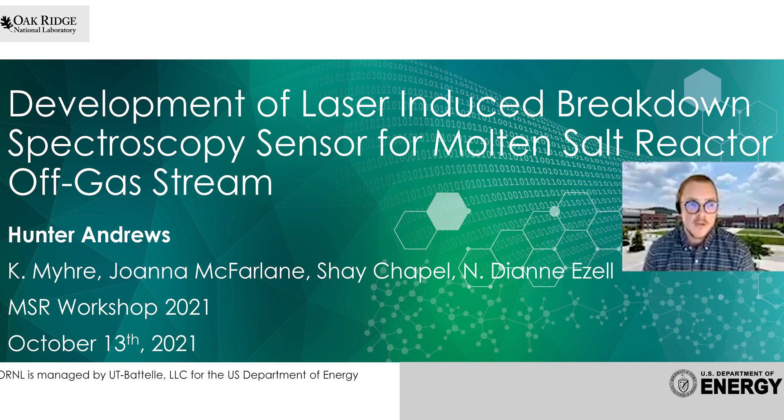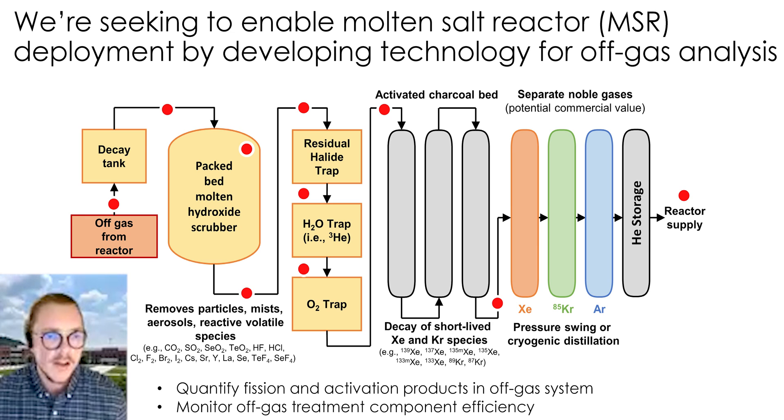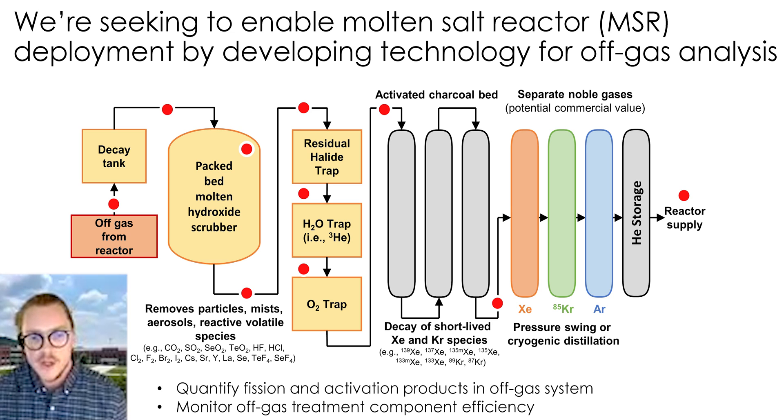My name is Hunter Andrews. I'm a relatively new staff member here at the lab, and before that I was a postdoc working on this same project. I'm very excited to talk about our recent developments in making a laser-induced breakdown spectroscopy sensor for molten salt reactor off-gas systems. The goal is to build sensor systems that can go in line with our off-gas treatment system and help make that jump from bench scale to pilot scale easier.